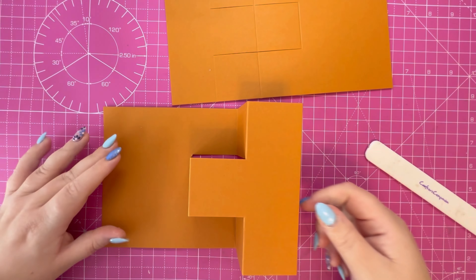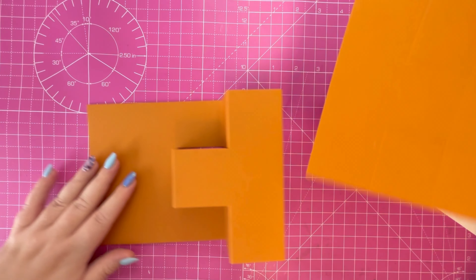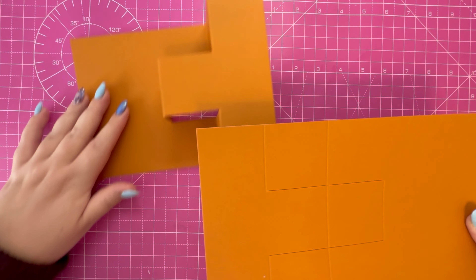It'll pop up to a shape like that. I'm just going to go ahead now and do exactly the same on the opposite side.